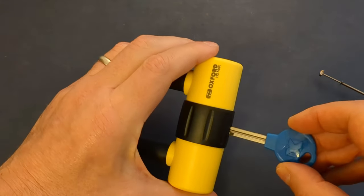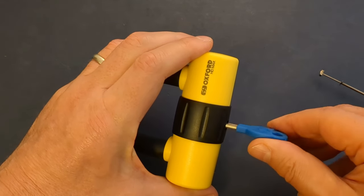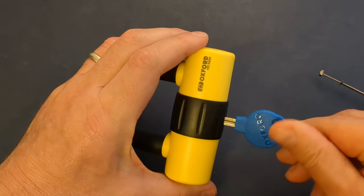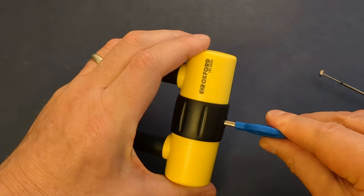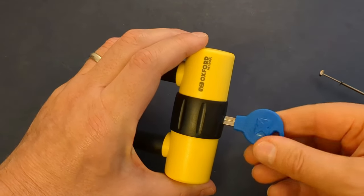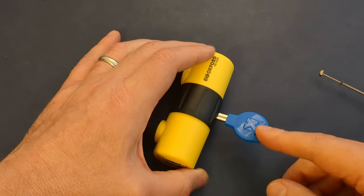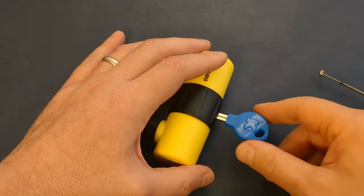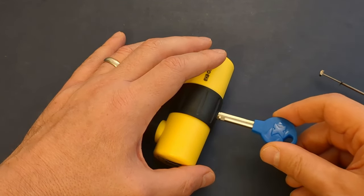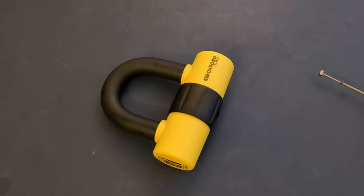Also noticeable is that when you get to a certain point there's a springiness — something in there is sprung. It's quite easy to re-lock it with the key, but when you're using a pick that feels like an awful lot of force. So you do need some quite strong tools. I wouldn't want to go in there with one of my homemade picks because I think that might well break.